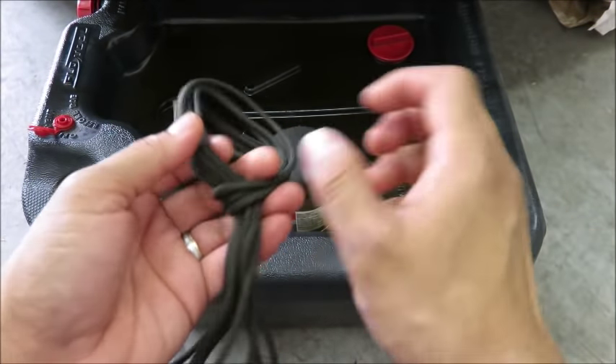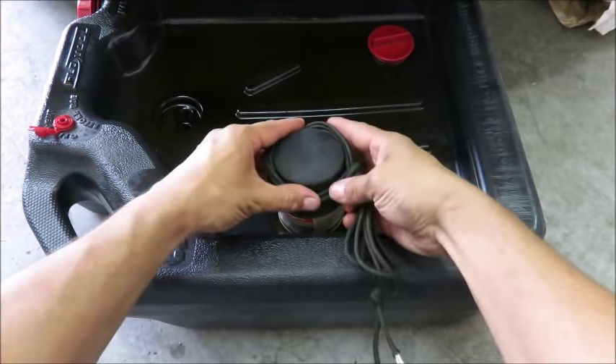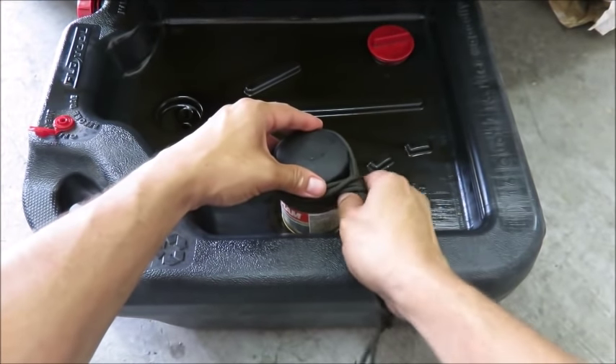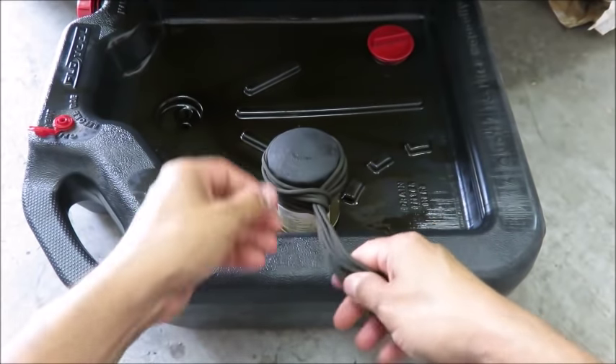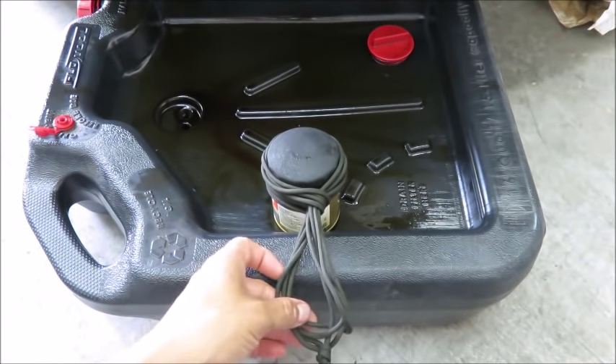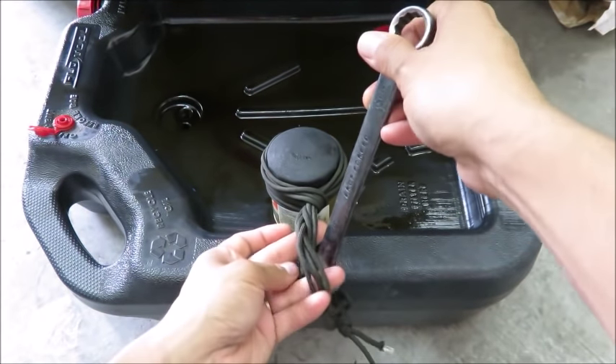Take this and put it over your oil filter. If it has a non-slip grip coating, it works even better. From here, you're going to take a wrench, slip it in, and you're just going to start wrapping it up.